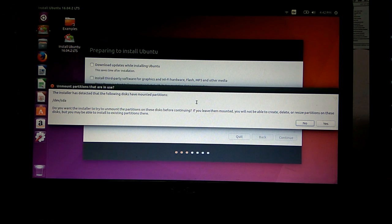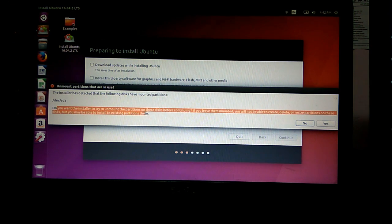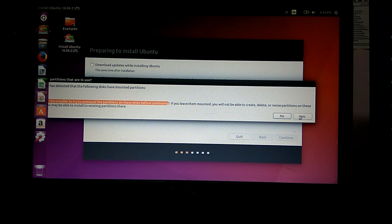This is where Ubuntu has detected the hard disk, and it's saying that there are mounted partitions. It's asking us whether we want to unmount the partitions on this disk before continuing. If you leave them mounted, you will not be able to create, delete, or resize partitions on this disk. In this case, I'm going to be using Ubuntu because I will no longer be needing Windows, so I'll click yes and continue.